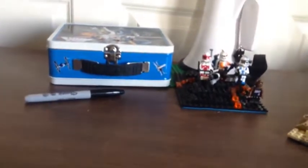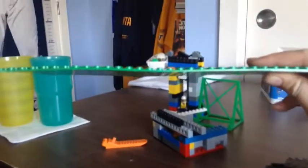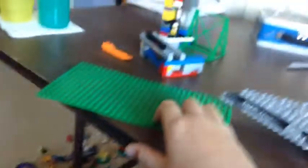This is a bent baseplate — it's my 16 by 32, the one I made for the Hoth outpost mock. I was trying to bend it back into place but I don't think it's going to happen. Look at that — it's pretty bent. If you know how to fix bent base plates, please say it in the comments.